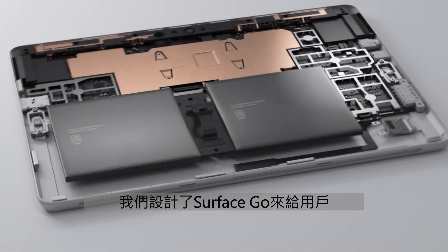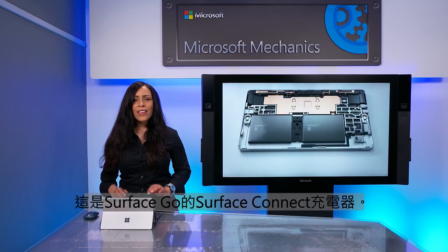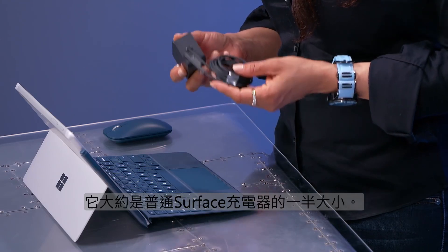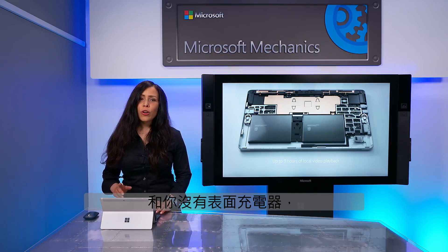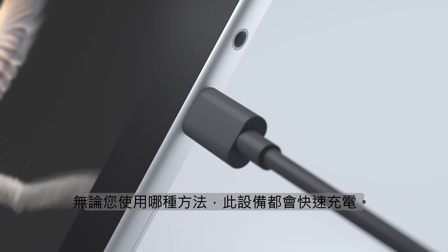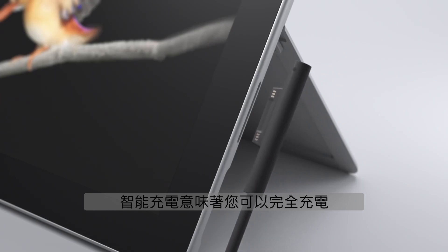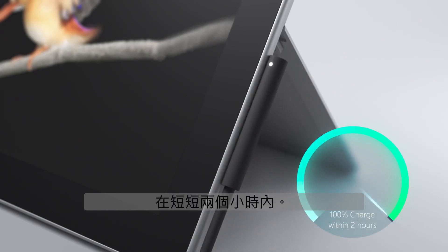When it comes to battery life, we designed Surface Go to give users up to nine hours of use. And this is the Surface Connect charger for Surface Go — it weighs a little less than five ounces and it's about half the size of a regular Surface charger. If you need to recharge and don't have a Surface charger with you, Surface Go can also charge through its USB-C port. Whichever method you use, this device charges fast. Intelligent charging means you can fully charge this device from zero to 100% in just two hours.